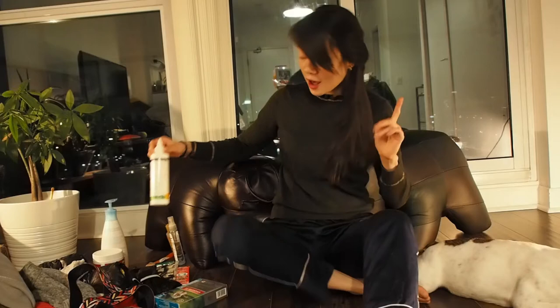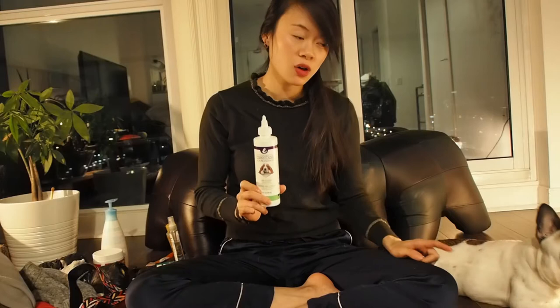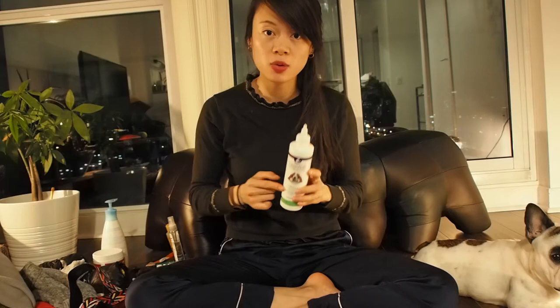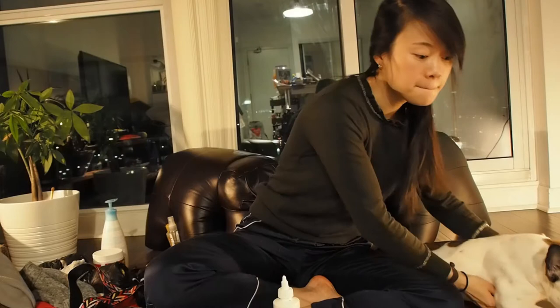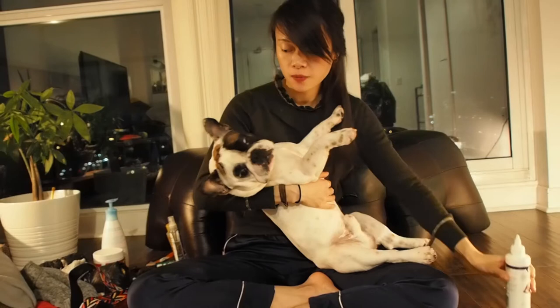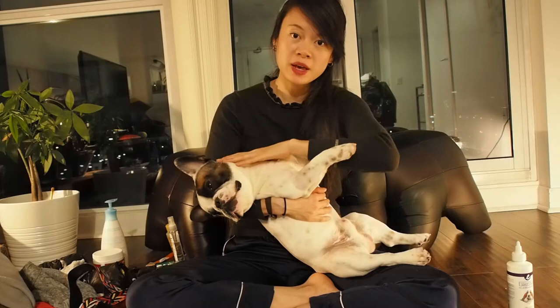After showering him, I would typically use an ear cleaning solution to help clean his ears. It is very important to clean a Frenchie's ears frequently because they tend to store a lot of ear wax and impurities, and otherwise they could be prone to ear infections. I squeeze a reasonable amount of the ear cleaning solution into his ear, hold down his ear, and shake it for about 30 seconds so the solution can clean his ear. Then I use a cotton swab to remove the remaining solution and ear wax.